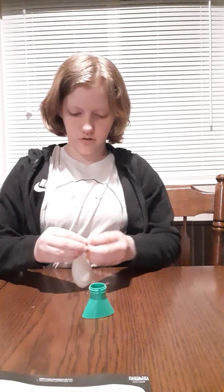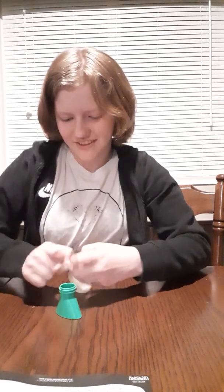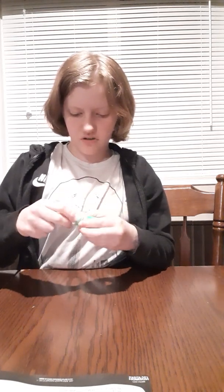The first one I've decided to do is the Squooshes, or DIY stress balls, as it says on the packaging. Our first step is to get a balloon on the funnel — this looks like it's going to be a pain. I can do this... I did it! It doesn't appear to have broken anywhere. Reading the instructions, the tip says it's best to add glitter in first.